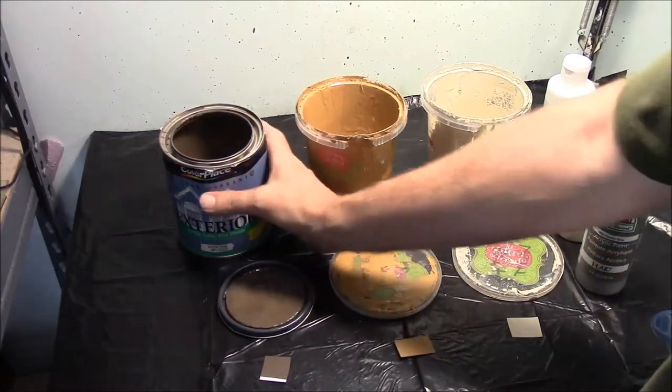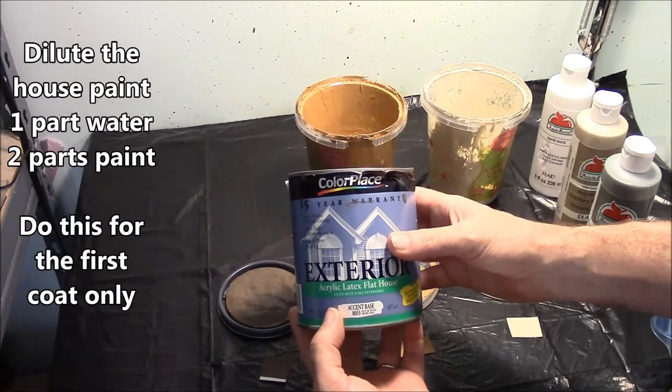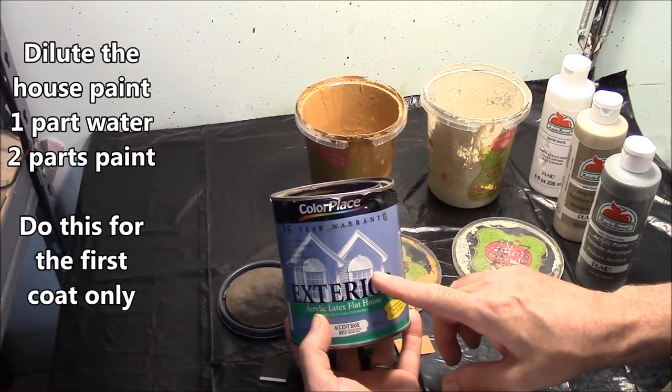The first coat we're going to use is dark brown. I'm using house paint, and house paint is just a little thick for your first coat. So if you're using house paint, what you're going to have to do is add a little water to it — one part water to two parts paint.